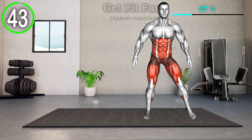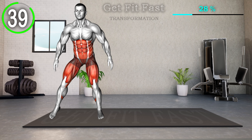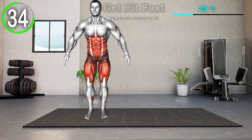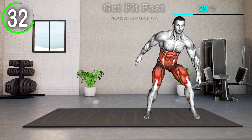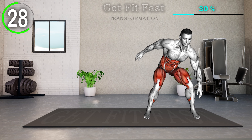Stand with your feet a little wider than hip-width apart. Bend your hips and knees back and point your toes forward. Take a few quick steps to the left and touch your left foot with your left hand. Bring yourself back up and take a few steps to the right and touch your right foot with your right hand. Get back up and repeat.